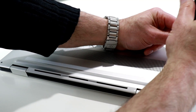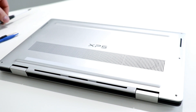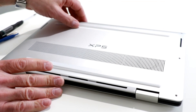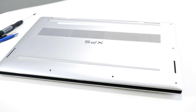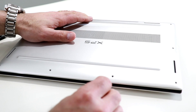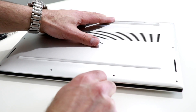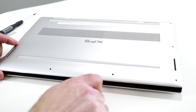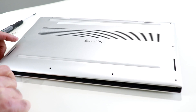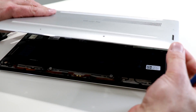They come out real easy — small little guys. All the Torx screws are now pulled from each of the sides on this machine. Now we want to pry the lid up. There's a small pinhole in the chassis that you can get the spudger into, and once you get that in there, just pry it open as you go along the edge — and voilà.